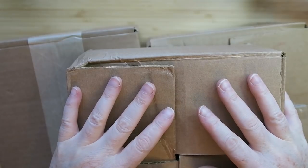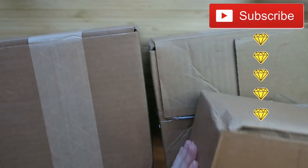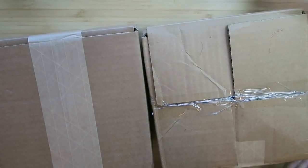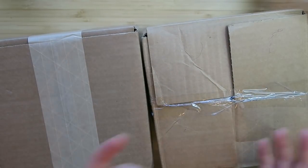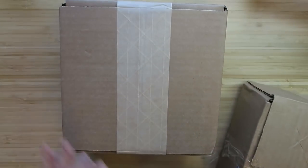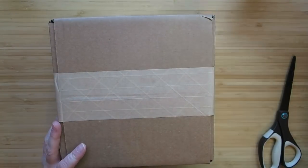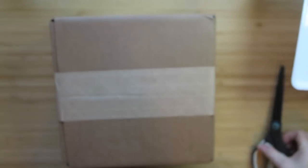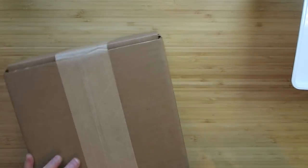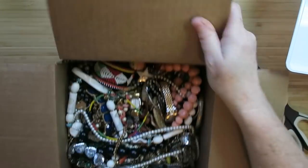Hey everybody, it's Margaret, welcome to my channel Texas Gal Treasures. In today's video I'm going to be opening a Goodwill blue box. I've got a few here and depending on where they come from, they're sealed differently — sometimes sealed like this, sometimes taped, sometimes just pulled up. They come shipped inside another totally sealed box. I'm bringing the whiteboard back, and let's open this up.